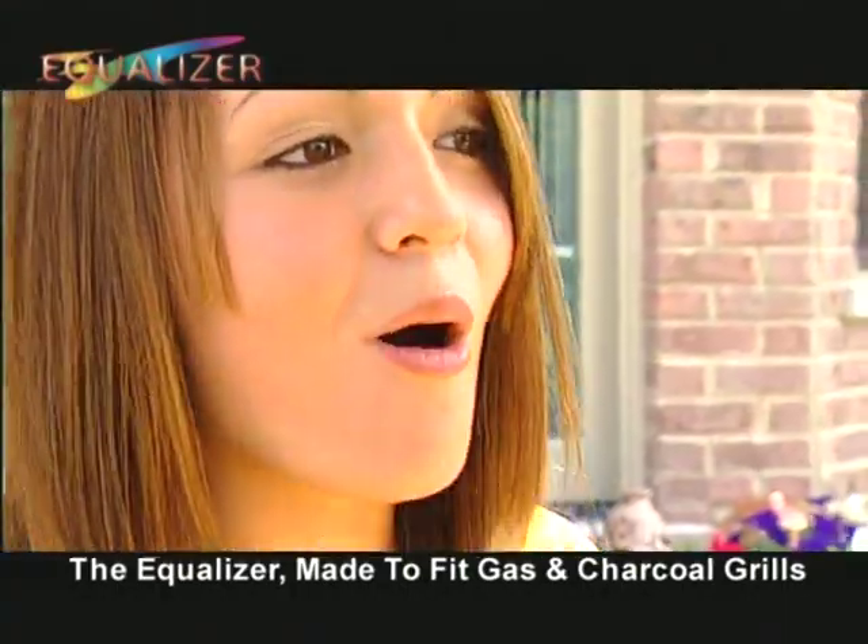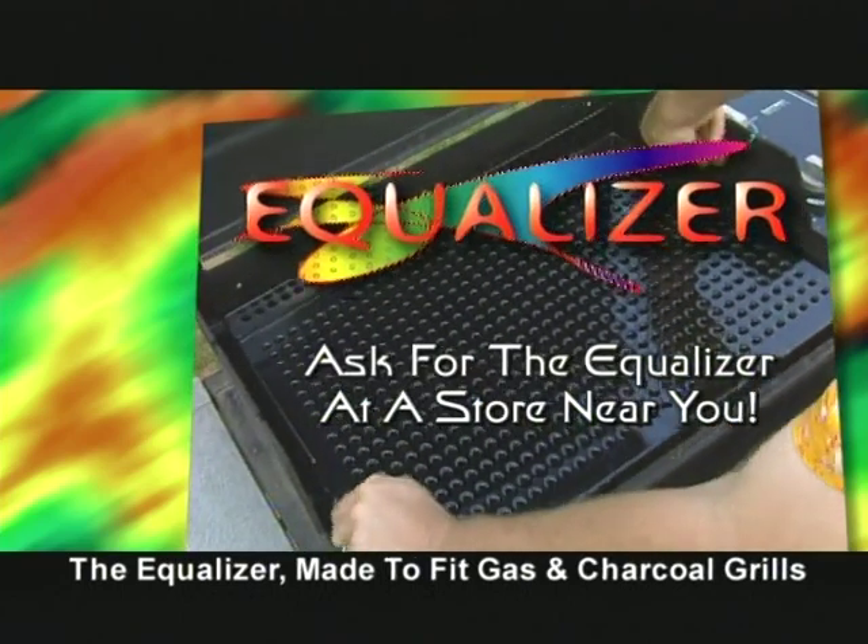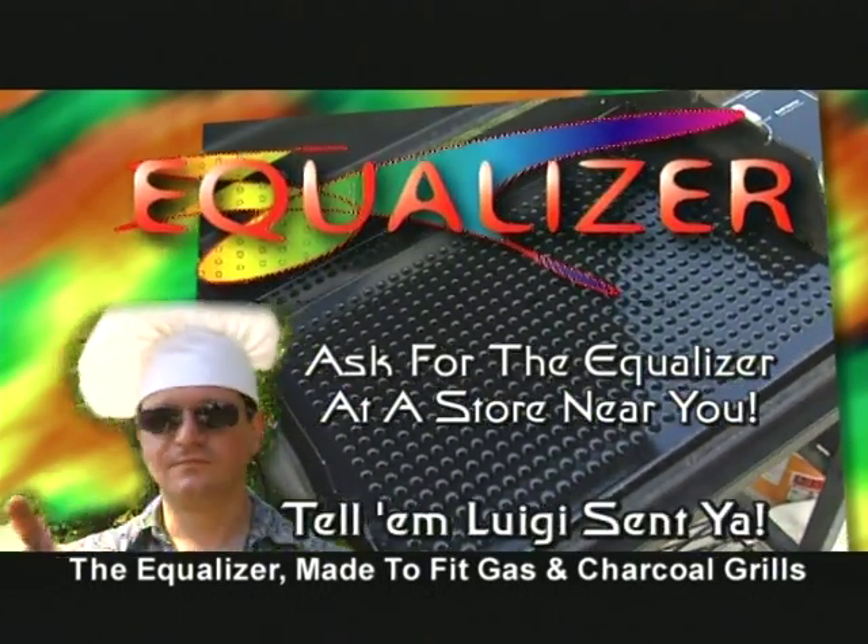Use the Equalizer in your grill and taste barbecue the way it was meant to be tasted. Ask for the Equalizer at a store near you — tell them Luigi sent you.